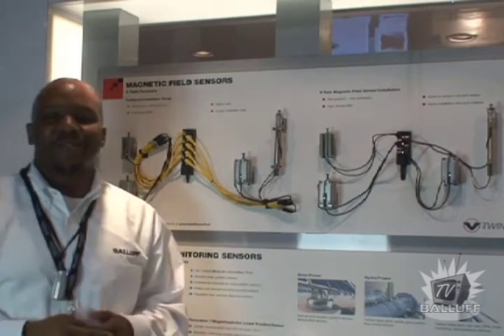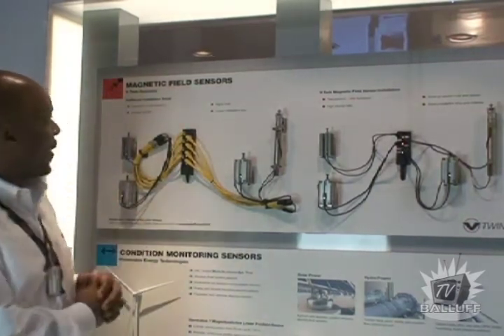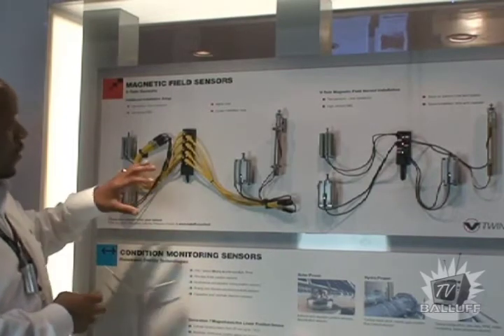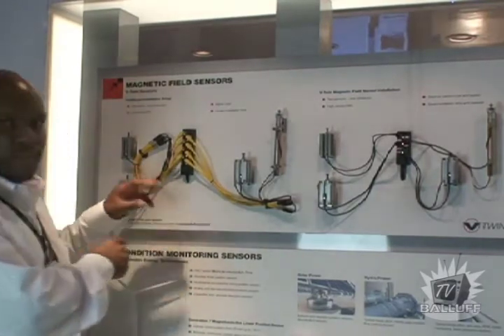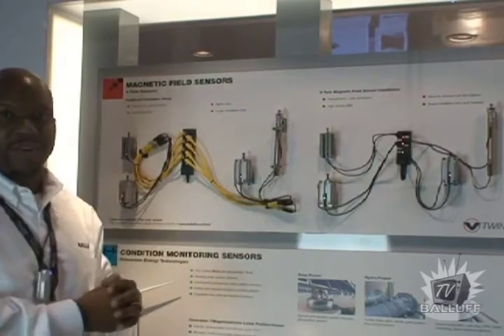We're here to demonstrate the pneumatic cylinder position sensor by Ballast. We're showing how using traditional position cylinder sensors compares to the new V-Twin sensors.